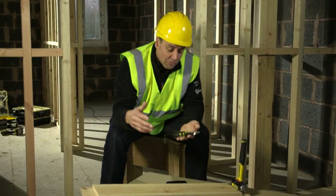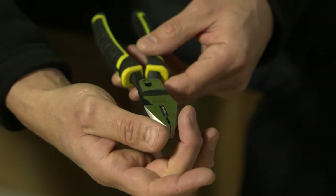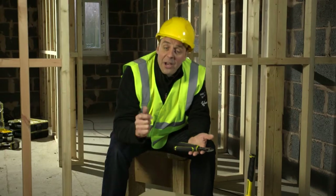It's literally straight through — so much better, so much easier. Saves your muscles, saves time. This is available across the full range, so we've got snips, combination pliers, cutters, and long nose pliers.